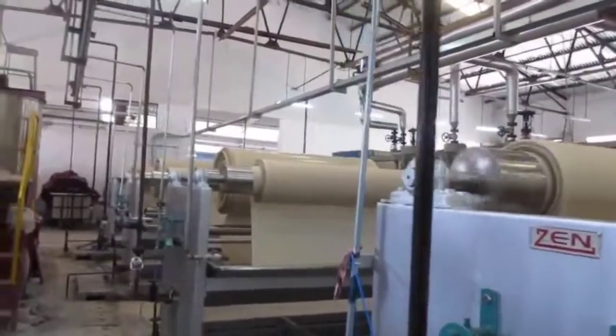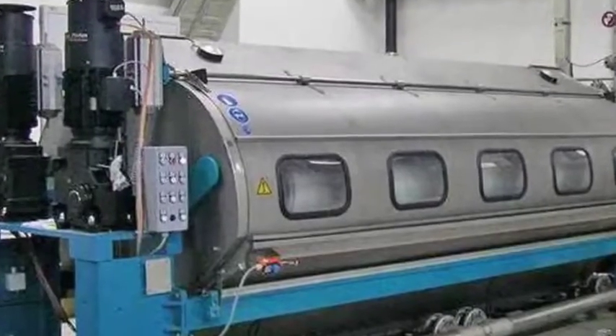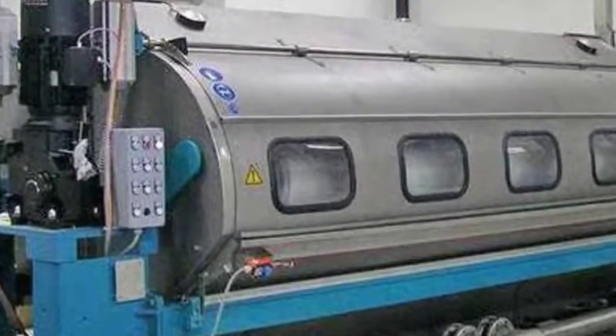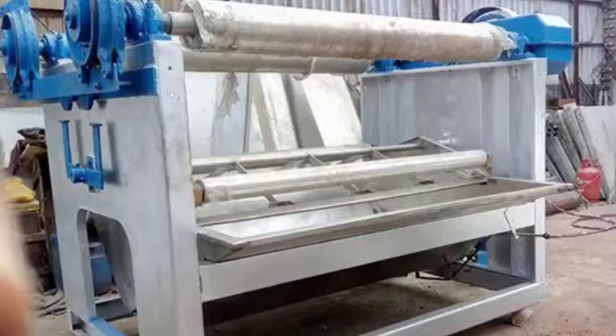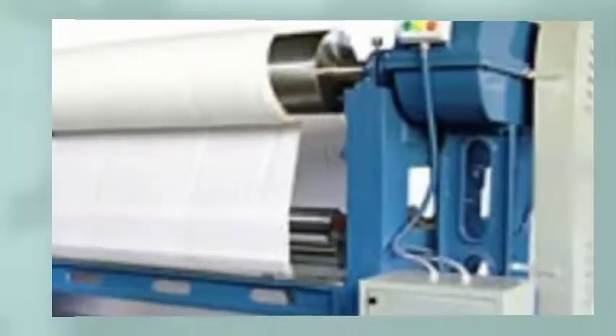Some critical problems are related to conventional jigger dyeing machines, which are minimized in modern-day machines. The major problems are side-to-center color variations, called listing, and lengthways color variations, called end-to-end variation.